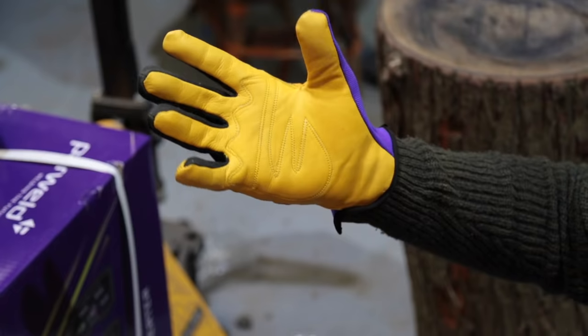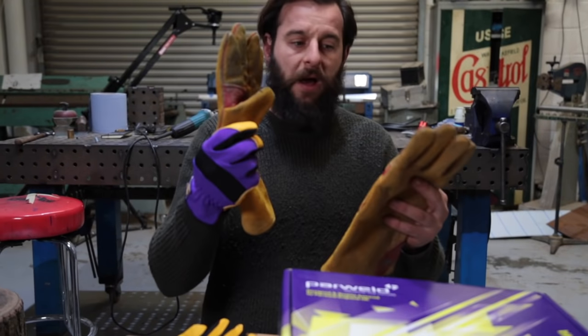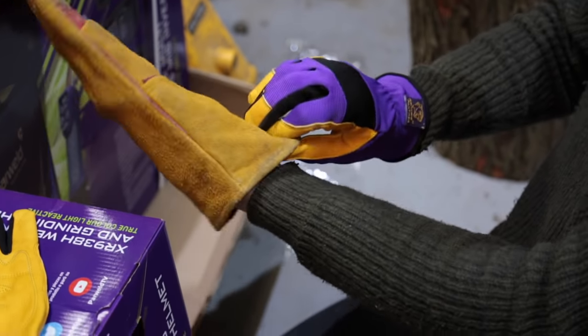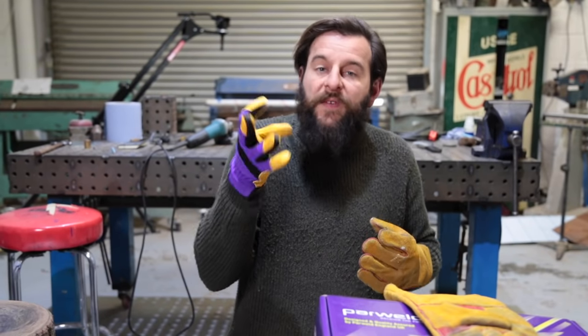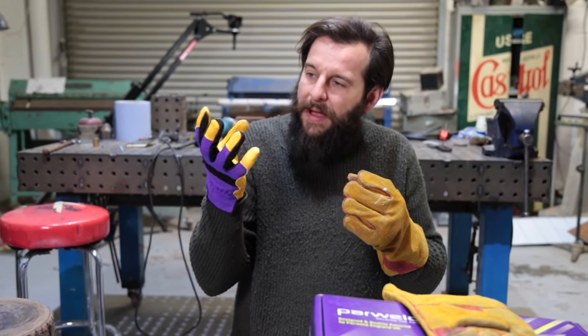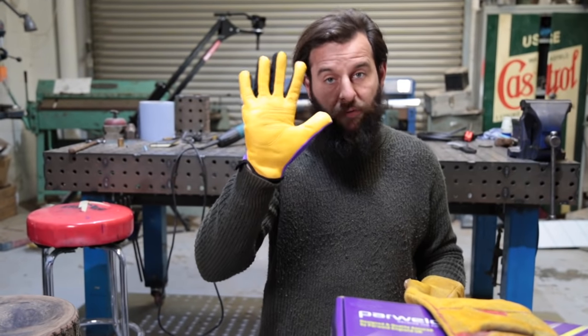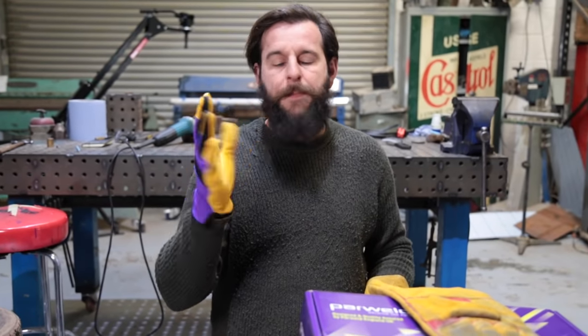They are absolutely brilliant. They're nice and lightweight so you can actually feel what you're doing still. These are your typical welding gloves and personally, I think they're a bit ridiculous. It feels like you're just wearing a big mitten. You just can't feel anything. Being able to feel and have more sensation in your hand compared to that - these are really good. Obviously not quite as safe, but with the leather lining, I think they're perfectly safe enough.